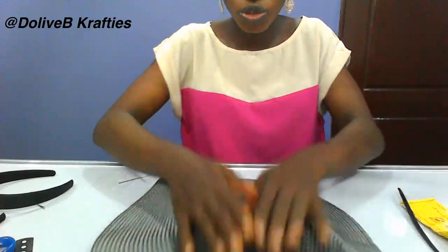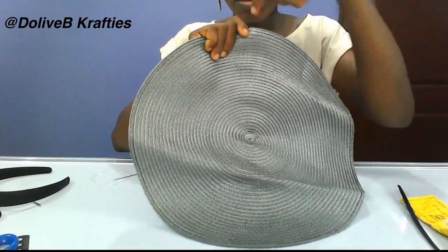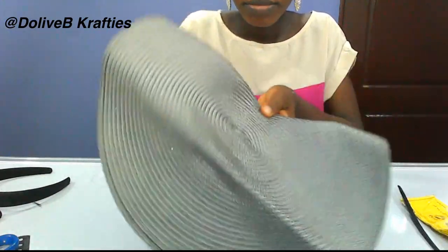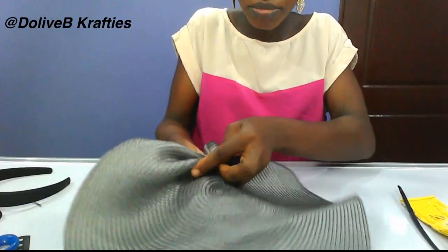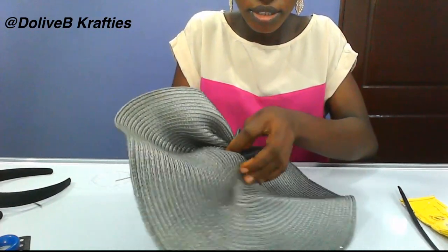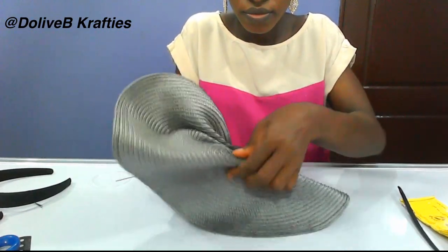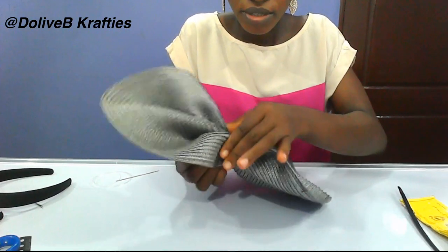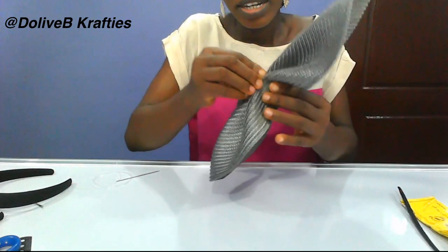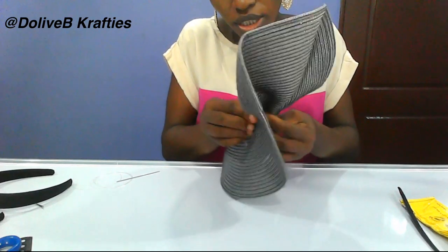The third design: determine the center of your straw mat and just pick it like this — like you want to front-pleat the middle. Pick it like this, creating a bow shape — a circled bow. Just pick it like this and make sure it is well arranged.